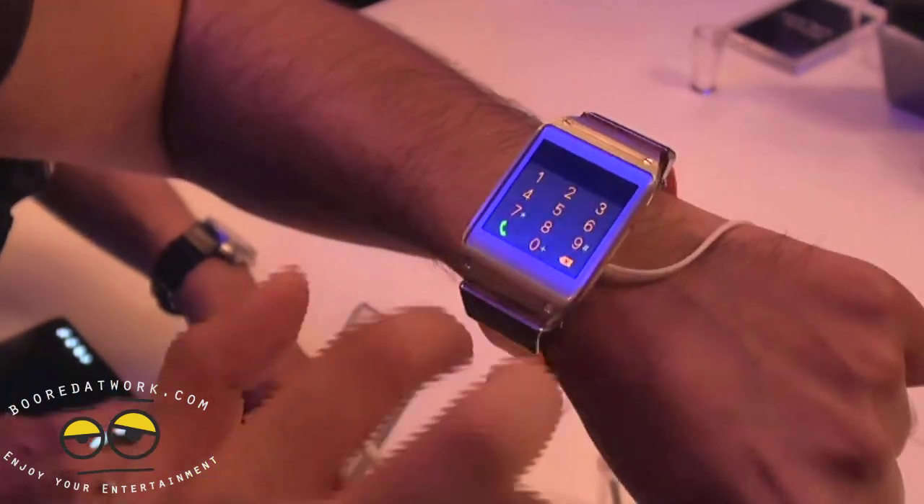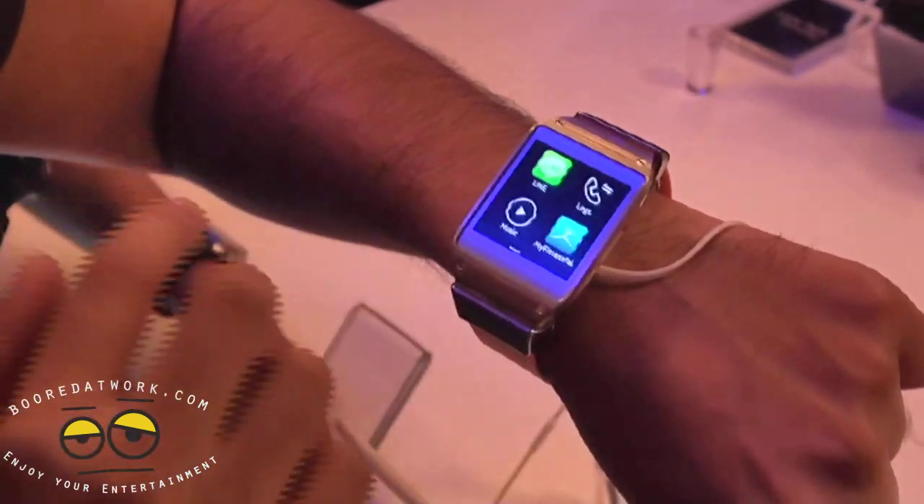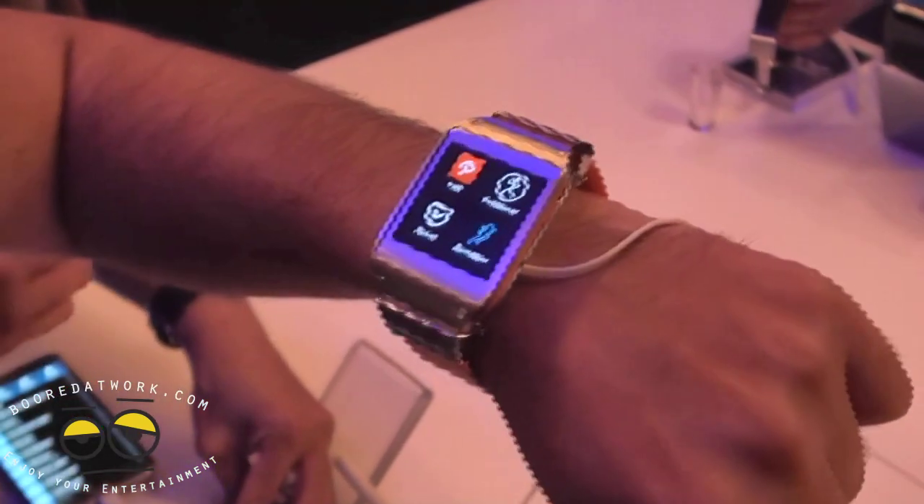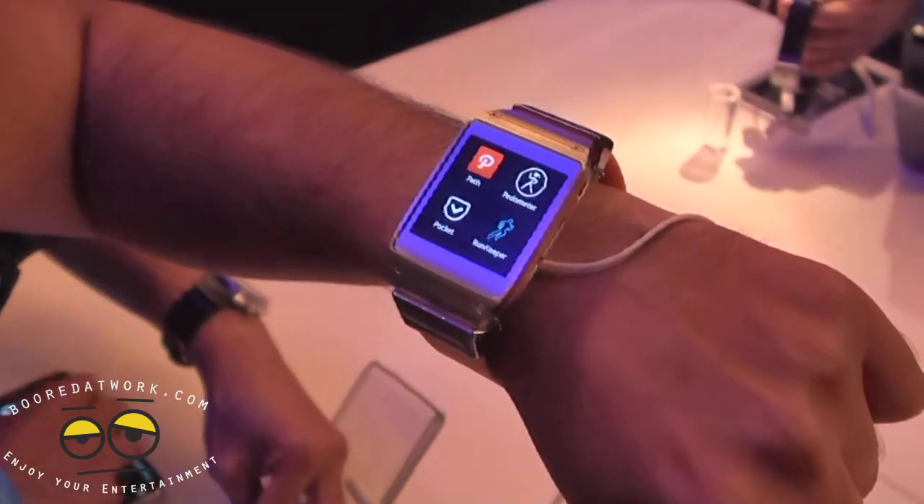Seems like it's going to be pretty useful. Once we get a demo unit we can give you a little bit more of a hands-on tour of it. But that's the basics of the Samsung Galaxy Gear watch.